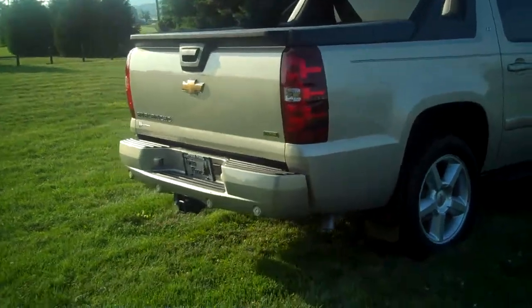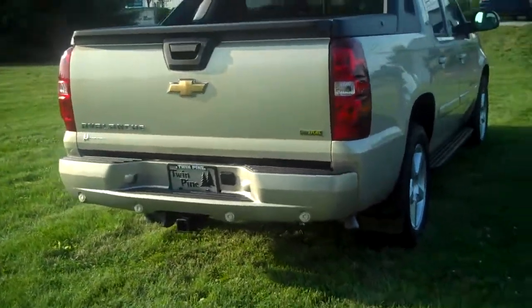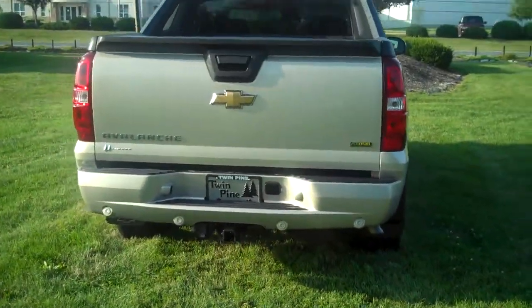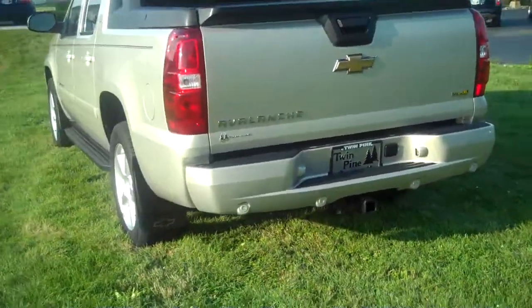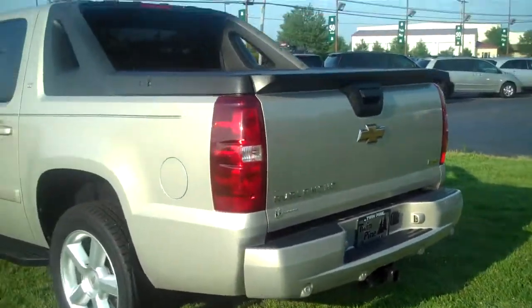I do have the tow hitch on the back, so you have the tow package. You also have — you can see those little round things on the bumper — they are parking sensors, so when you're backing into a spot, it gives you a warning if you're getting too close to something.